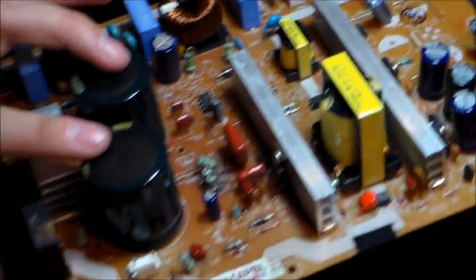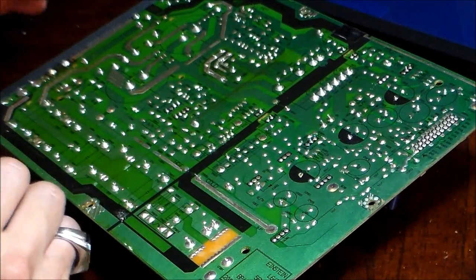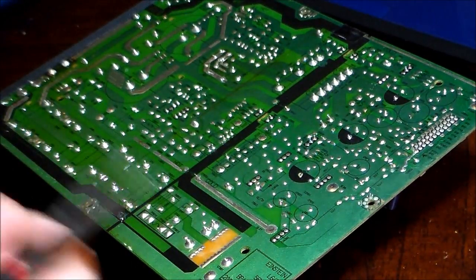Find the biggest capacitors, which are these right here — these are the biggest capacitors in the power supply. You can get a capacitor kit anywhere online. I go to shopjimmy.com, or you can get them on Amazon too. Just type in capacitor kit and your TV model and it should come up.